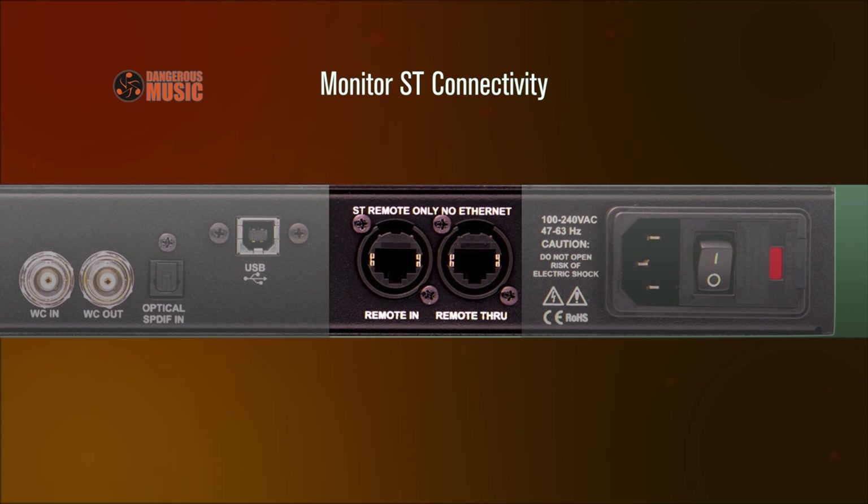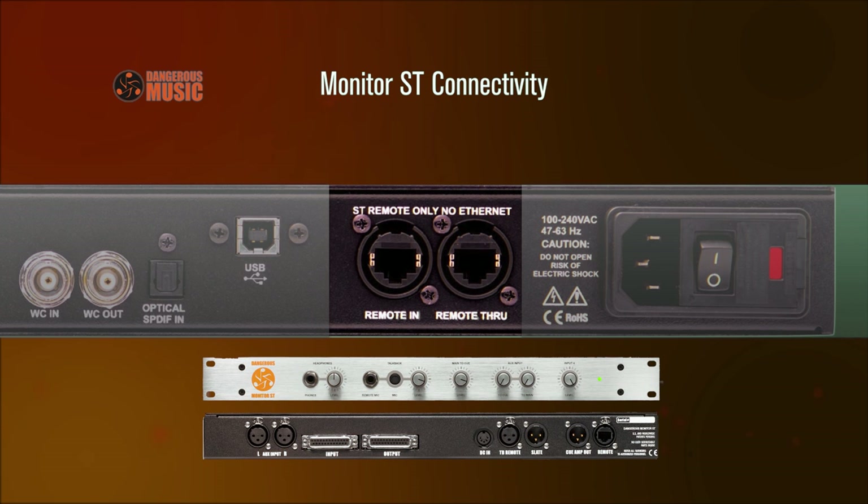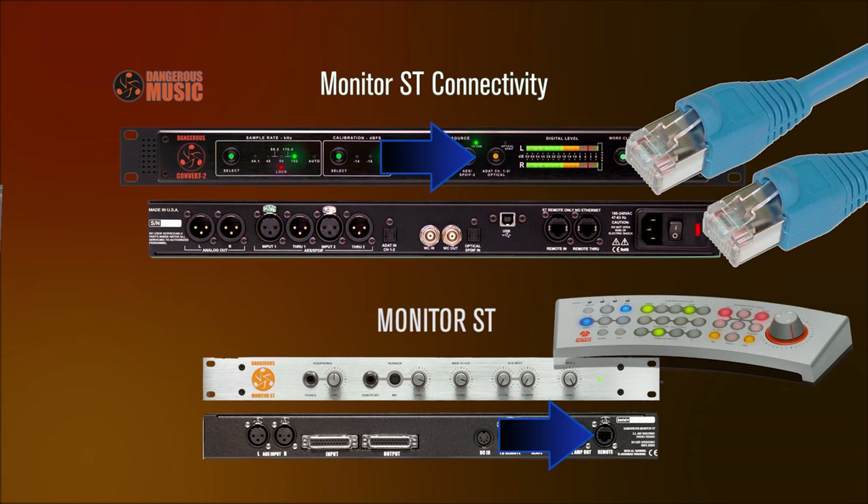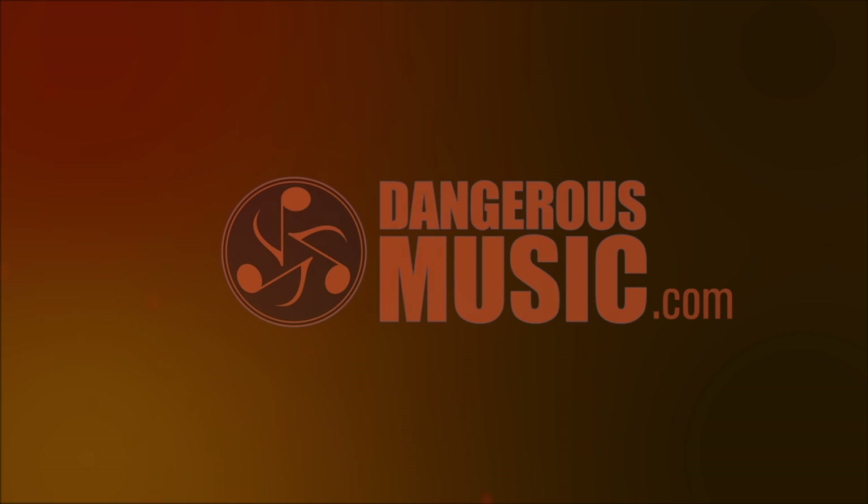Monitor ST Remote IO: Connect the Dangerous Music Monitor ST for control of the 4 input selections directly on your Monitor ST Remote. It's the perfect way to add D-to-A conversion to your Dangerous Monitor ST. For more information, visit DangerousMusic.com.